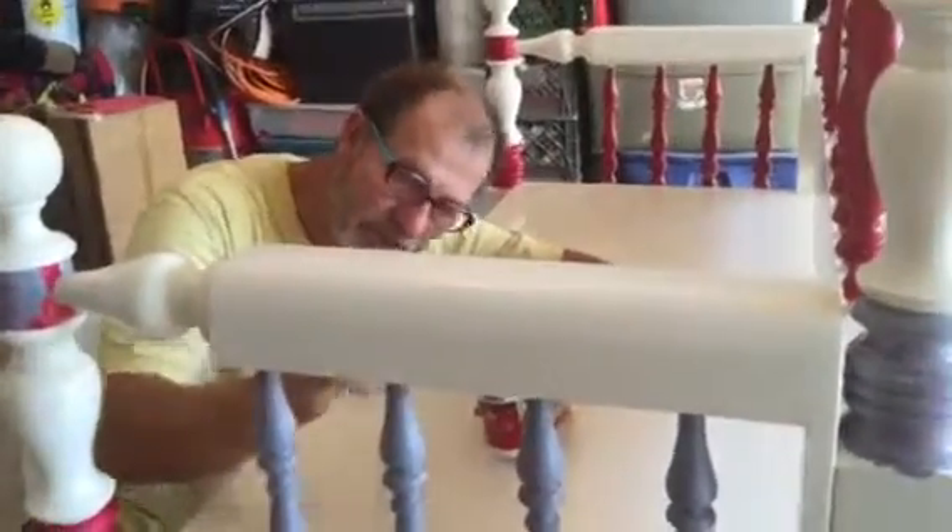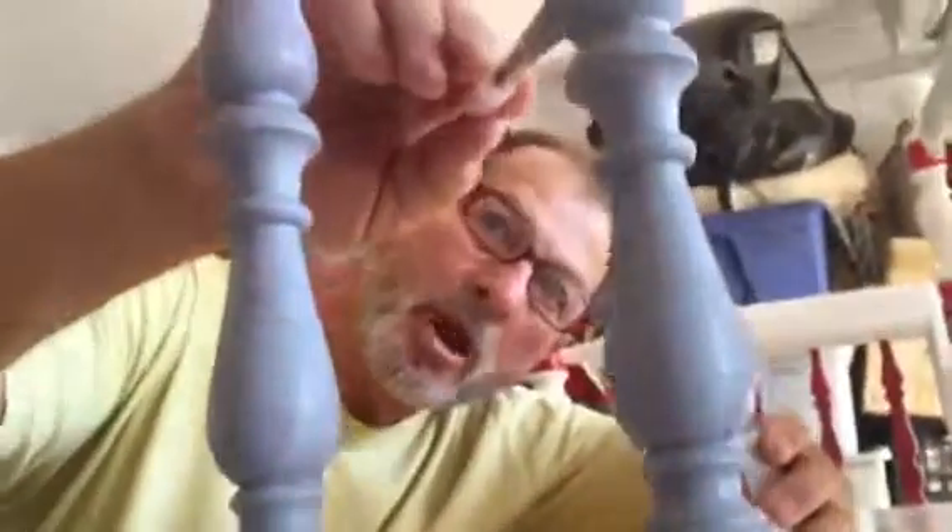It's looking good, babe. All right, love you. Love you too, honey.